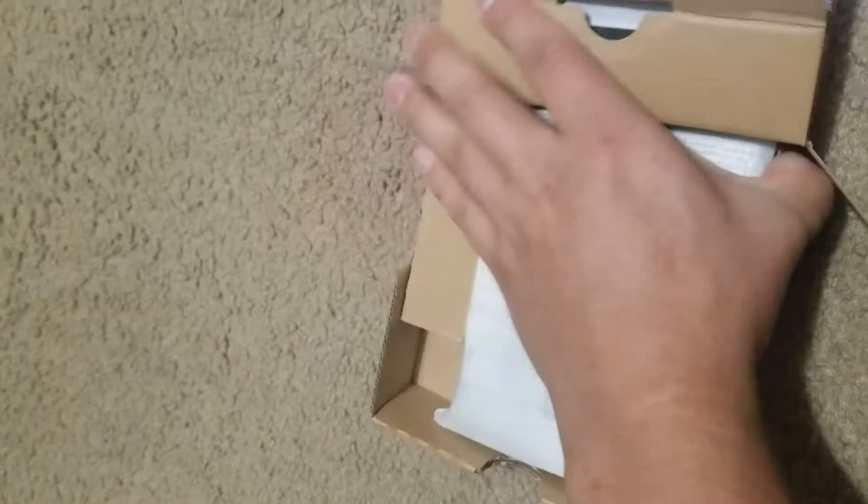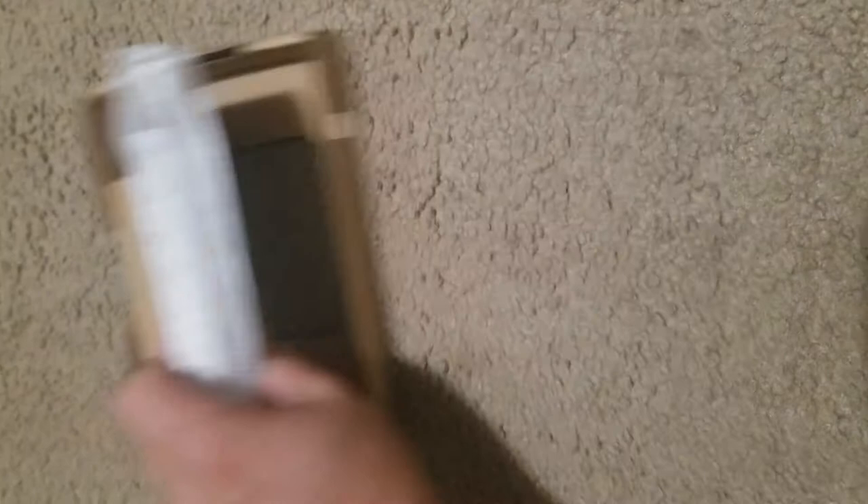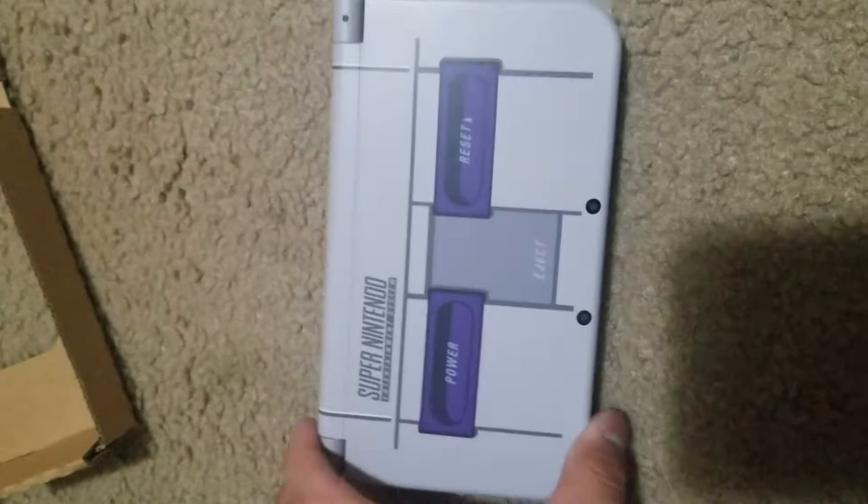There we go — the one hand has finally done it. But can he get the whole DS out? Wow, you know what? This actually looks pretty nice. I like the back. It looks alright.